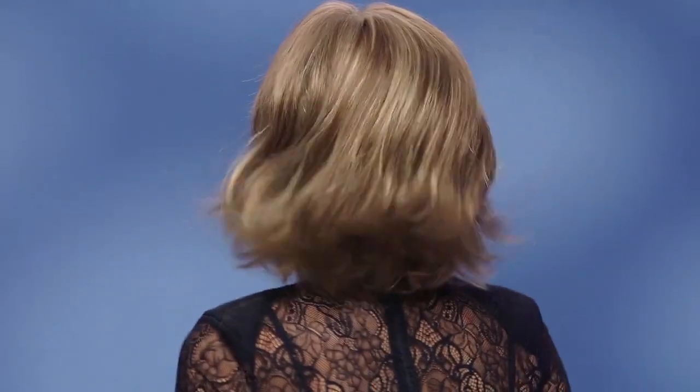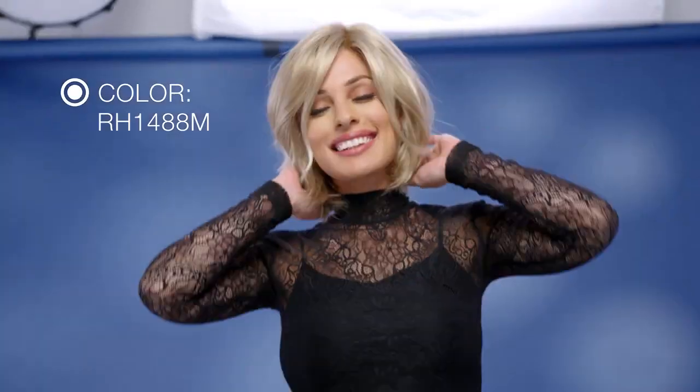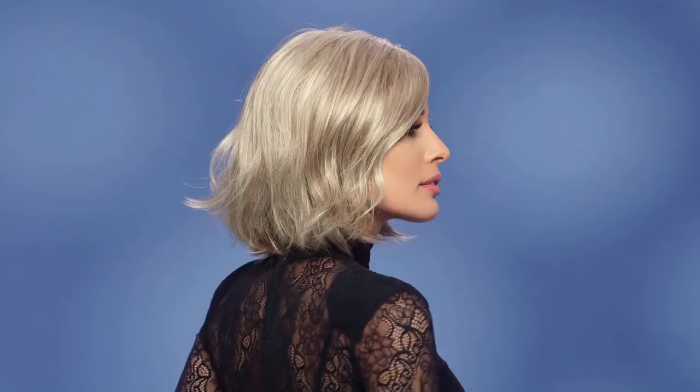I'm wearing mine in color R826H, golden brown with golden blonde highlights. This is color RH1488M, dark blonde with lightest blonde highlights.